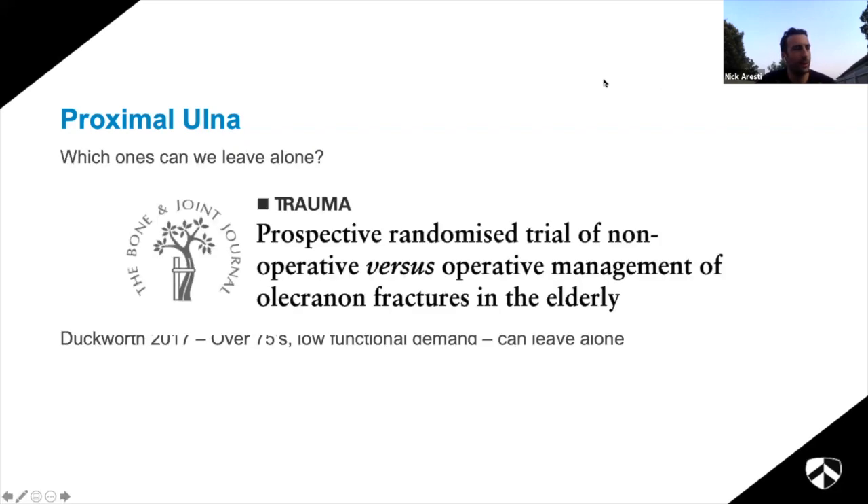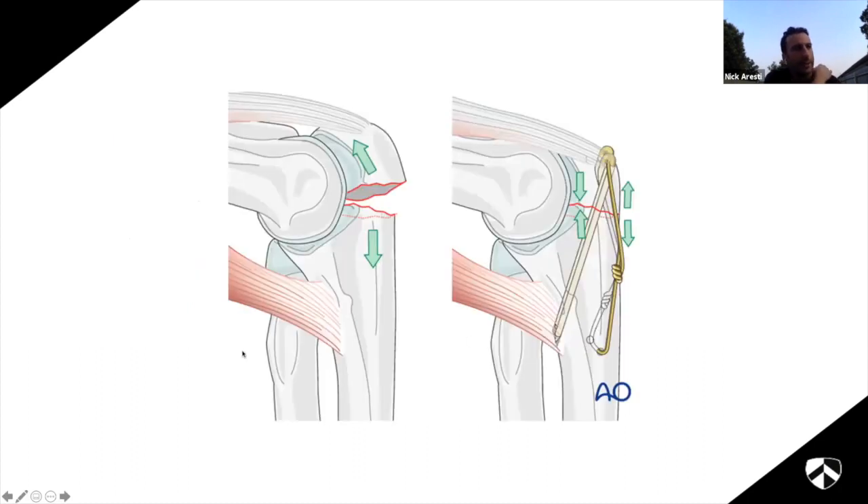For Mayo type 2 displaced fractures you can do nothing, tension band it, or plate it. An important study by Duckworth from Edinburgh was stopped early because the results were so promising: a randomization of operative versus non-operative management of olecranon fractures in elderly patients. There were such a huge number of complications in the operative group that the study was stopped. This tells us anyone over 75-80 physiologically with an olecranon fracture is completely fair game to leave alone - functionally they do really well. Watch out for those who need their elbows to mobilize, such as those using Zimmer frames.